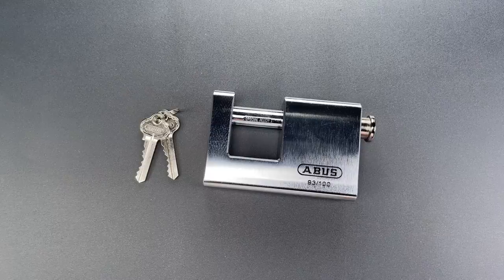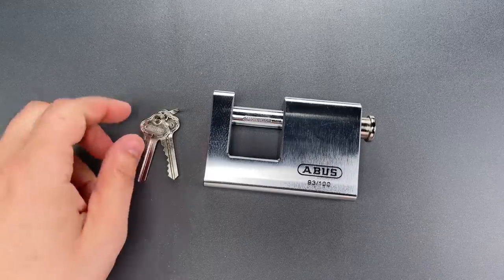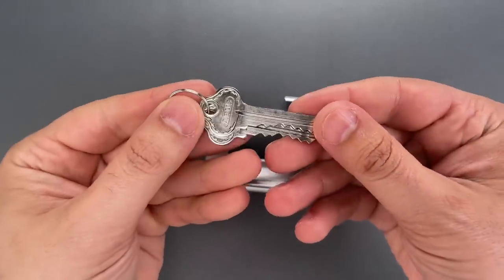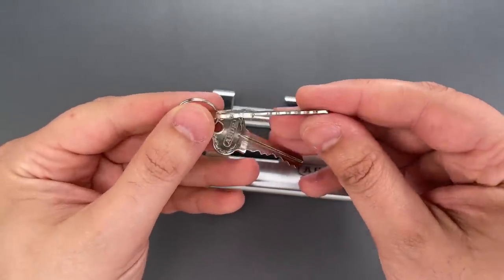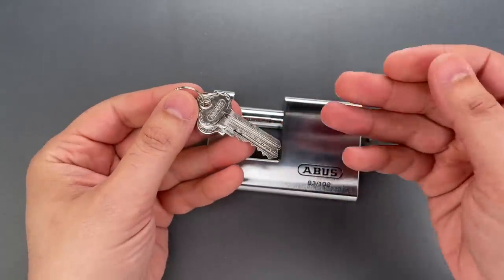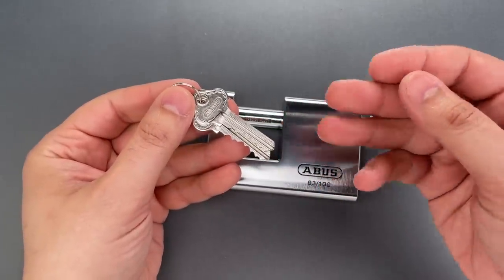It's so unusual that I wondered whether it was pinned up by the locksmith, but I don't think that's the case. We have these Abus-branded keys, and if we look carefully, we can see they were chromed after they were cut. That strongly suggests to me that it was a factory pinning job.